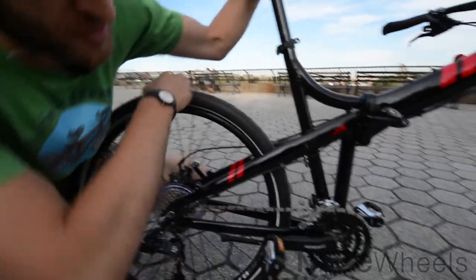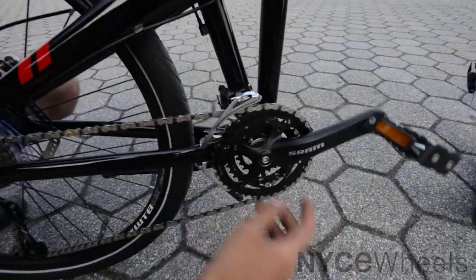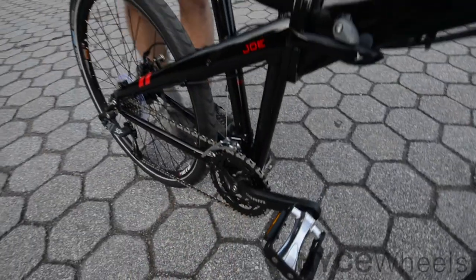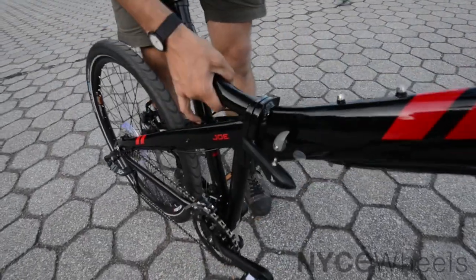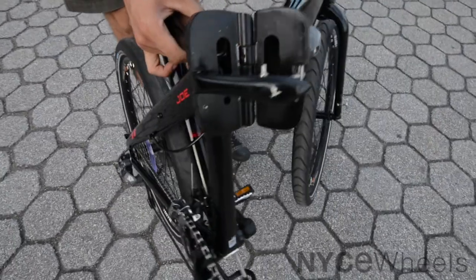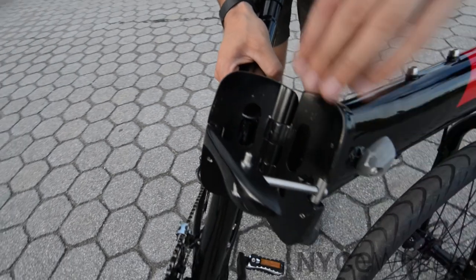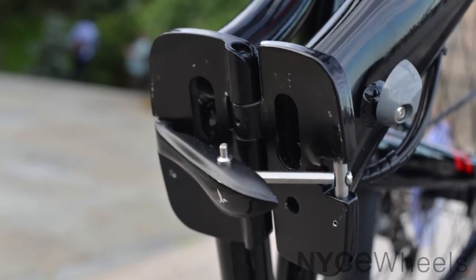Coming up to the front, you'll see this triple chainring. The triple chainring is what gives you your super hill-climbing gears and then your faster gears. Coming up to the frame, you'll see this big, beefy hinge — I always try to point this out with the Turn Joe bikes. This hinge mates together at all these points and offers a very tough and stiff design.